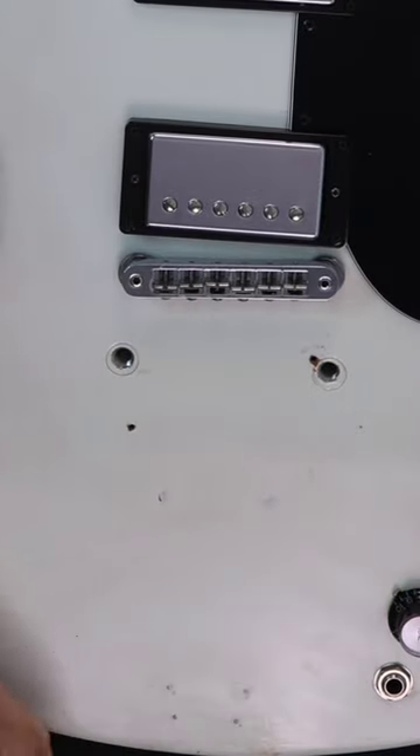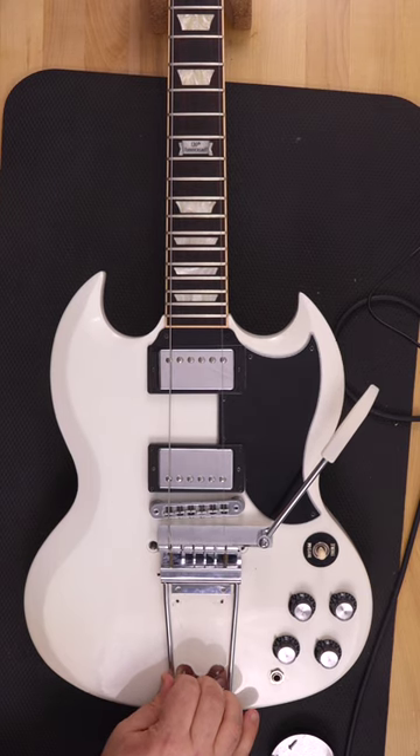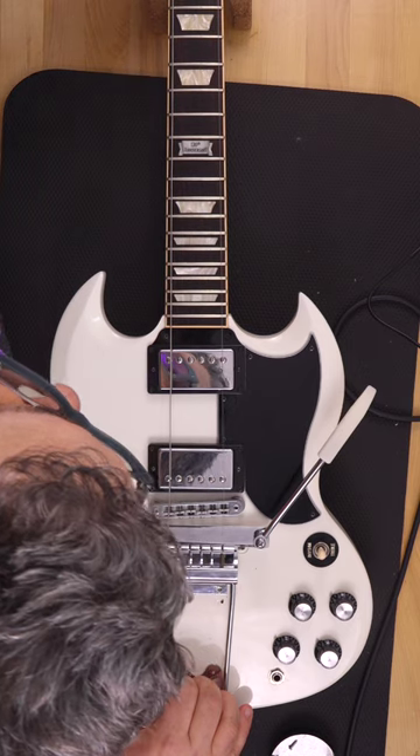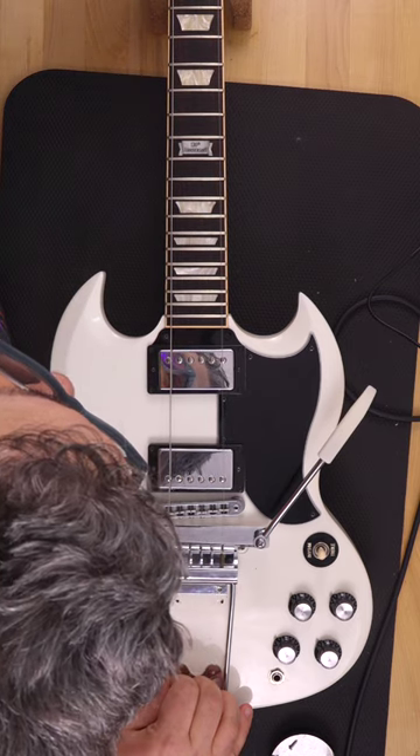I had a friend who brought me a Gibson SG Standard that someone had tried to install a Bigsby V7 vibrato on — intended for a Les Paul — and the string spacing was not the same, so it never worked. He had picked up an aftermarket WD Meister Vibrola and I told him I would install it for him. When I removed the Bigsby, I found that someone had also previously installed a Meister Vibrola on the guitar but done it incorrectly.